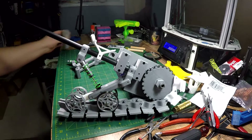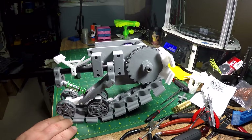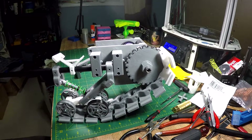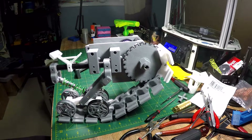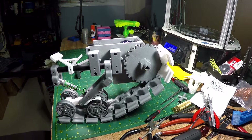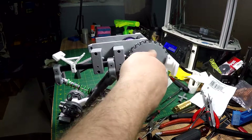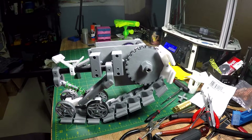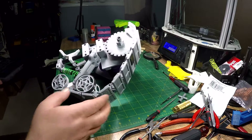The front idlers will be on big bearings. This is about the ride height. Wow — I'm really happy with the way it's coming out. That's just awesome. Quick look at the bottom here.